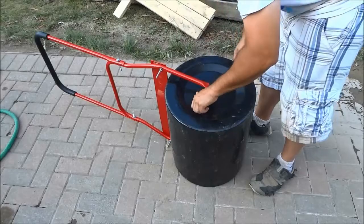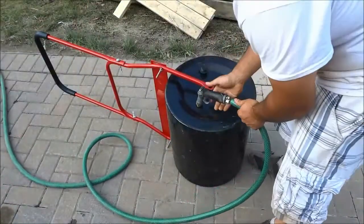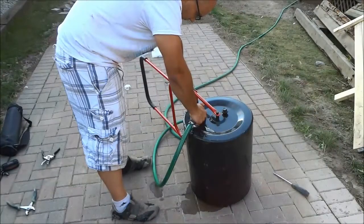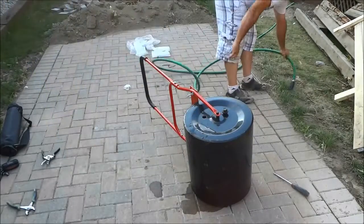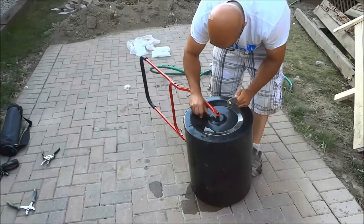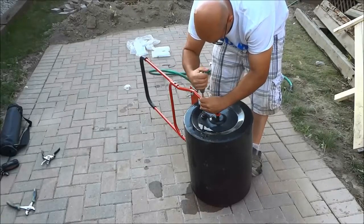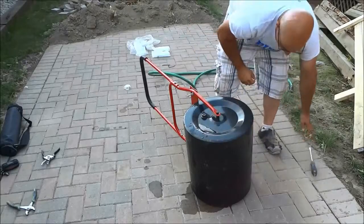So I'm removing this little plug right here — the piece that plugs that hole — and then I'm filling it up with water, allowing it to get completely full after several minutes. Then I turn the water off and put the plug back in place, which is a simple piece that seals that hole and keeps it plugged.